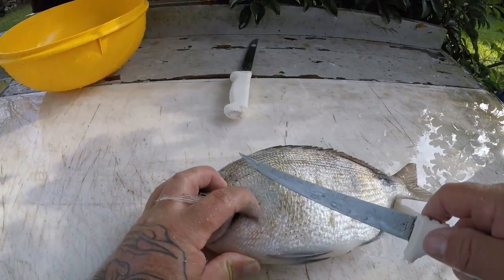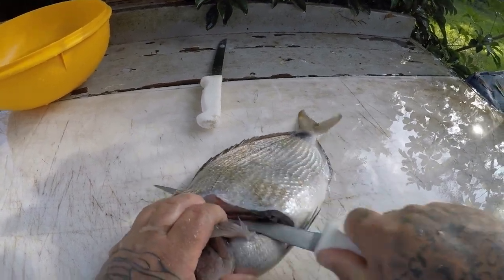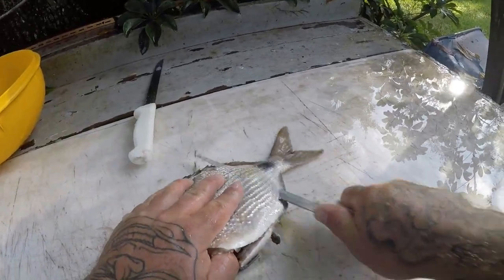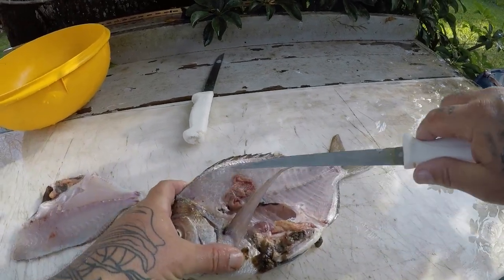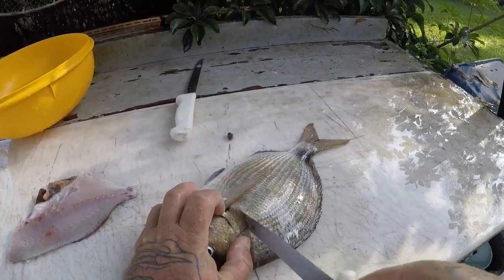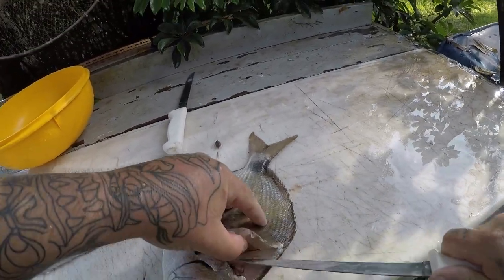Another way you can clean these — if you're just wanting to do it really fast — come in here like this, break through those rib cages like this. You can do it that way. You still get a nice fillet, but you do lose some of the meat up here because they are kind of a rounded fish.